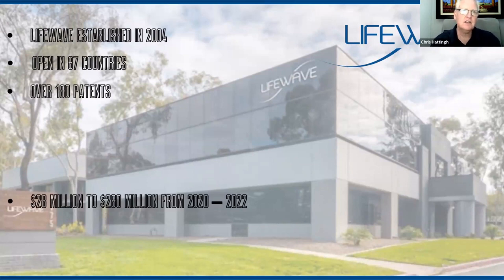Think about the significant change the world went through over the last couple of years. We had a disruption in 2020–2021, particularly going into 2023, with the scenario of lockdown. How many companies got affected by that and are still struggling to get back on their feet? Because of our technology, LifeWave as a company went from a $28 million company to a $280 million company between 2020 and 2022 — that's a tenfold increase. Not decrease, not shutting down, not retrenching — growing and expanding.